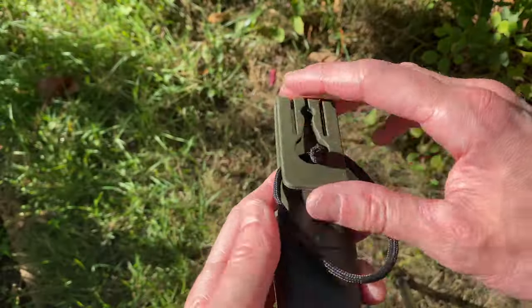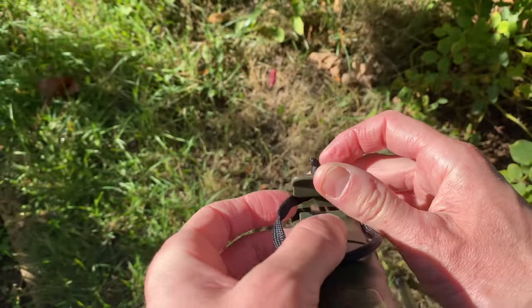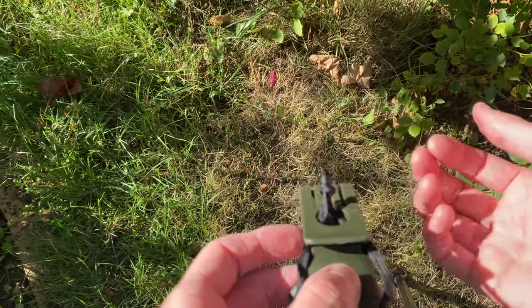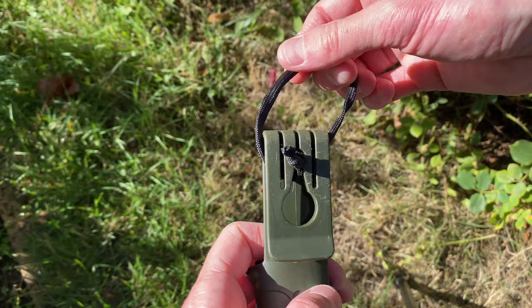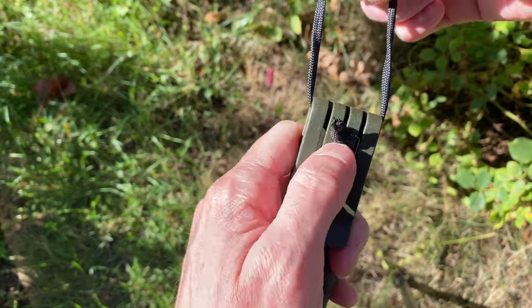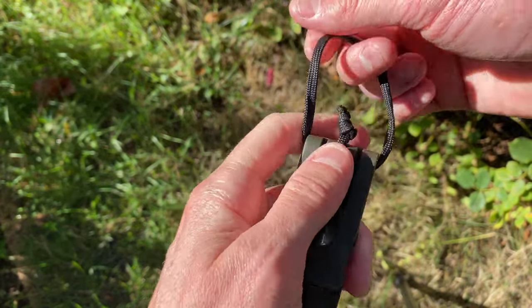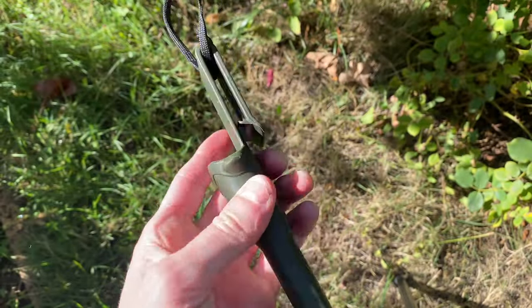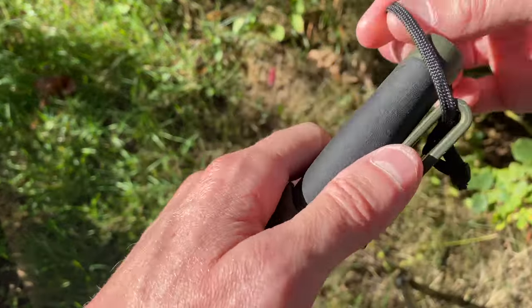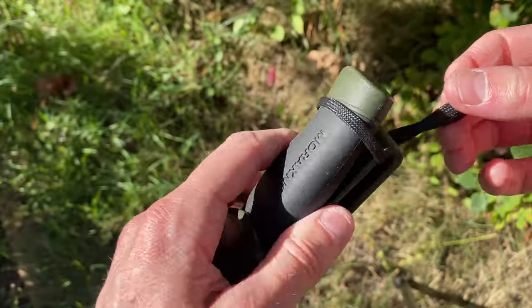You want to start out by feeding the knot through this so that it's sticking up. Then you want to take the loop and pull up into position with this knot showing, because this is going to be your little pull to release. Then when you close it and pull like that, it locks it in place.